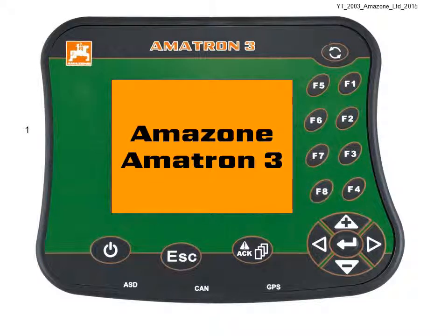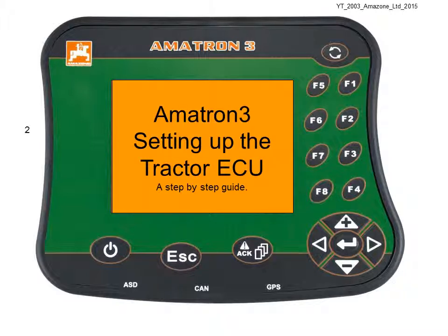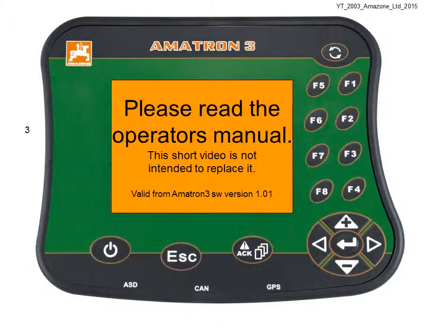Hello and welcome to Amazon Tutorials. Today we're setting up the Amitron 3 Tractor ECU. Please read the operator's manual — this video is not intended to replace it.